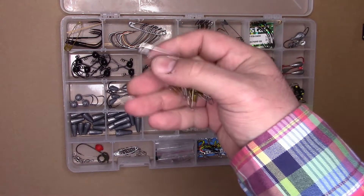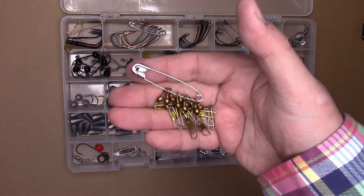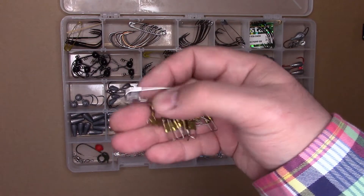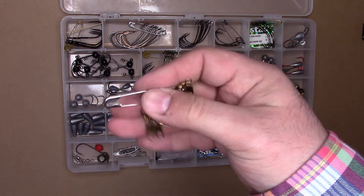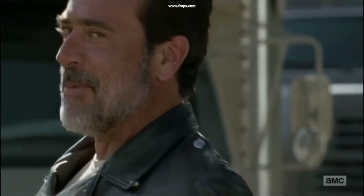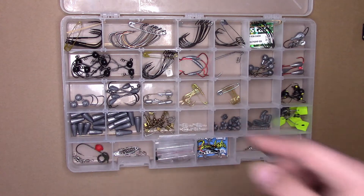They're also good for swivels and snap swivels if you tend to use those. I do, because I often don't bring too many rods with me unless I'm tournament angling — then I bring a whole pile. But if I'm just out fun fishing, I might only bring one or two rods, so I do tend to use snap swivels. Same principle — they're all right here, easy peasy lemon squeezy.